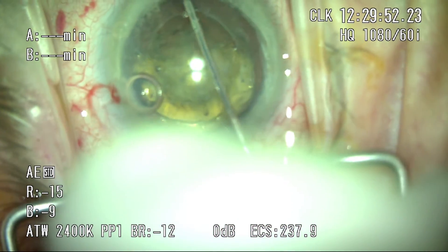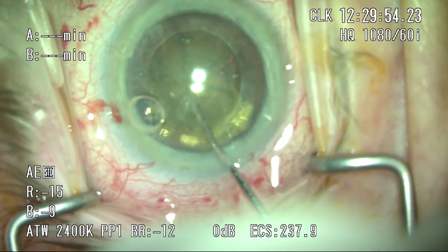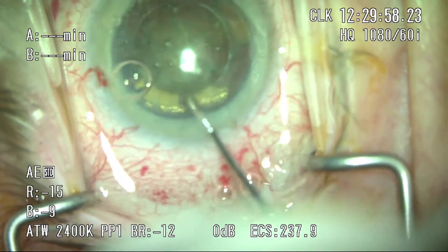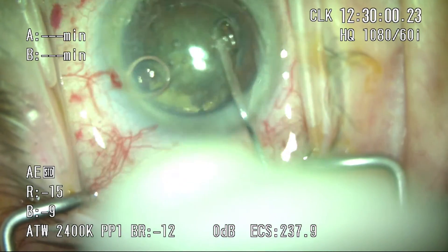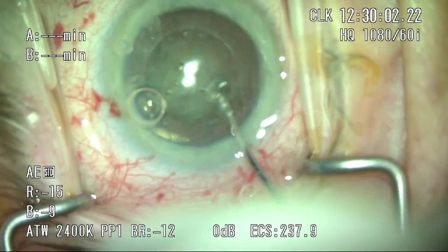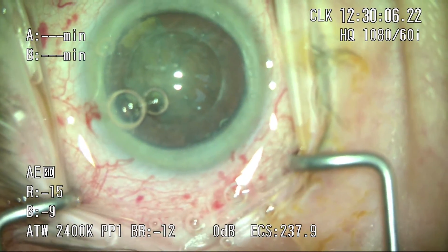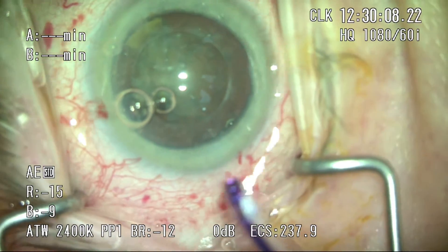On further cases beyond this, I've learned that I can proceed with a regular hydrodissection and just strategically push down and blot the lens in the area where there are bubbles — they do come forward quite easily. Here, you can see I've got good rotation of the lens and those bubbles have completely come up into the anterior chamber and we can proceed with phaco.